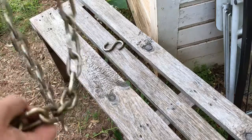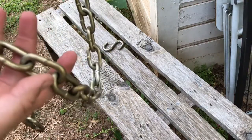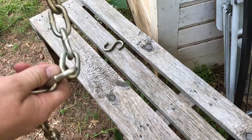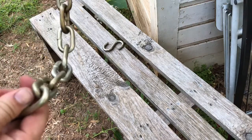I bought four feet of chain — I believe it's 5/16th size. Four feet is too long for what I needed, so I'm going to shorten it. I just wanted to make sure I had enough. I probably only need about two and a half feet total.